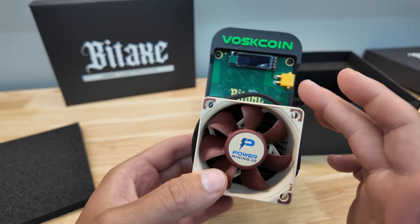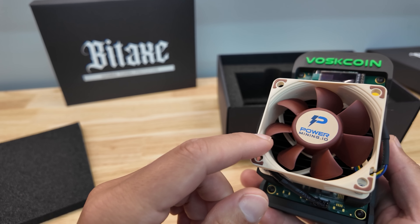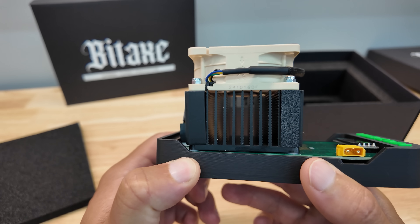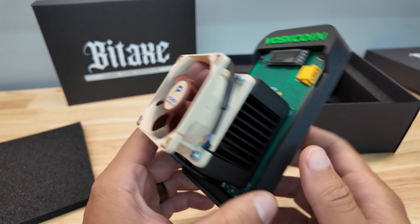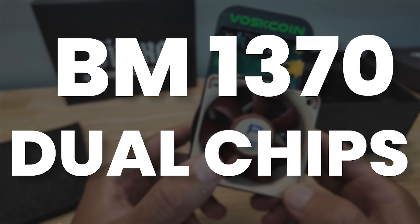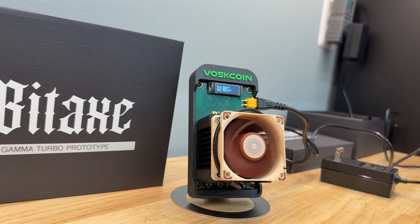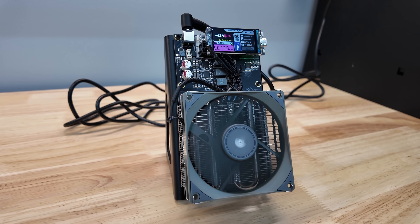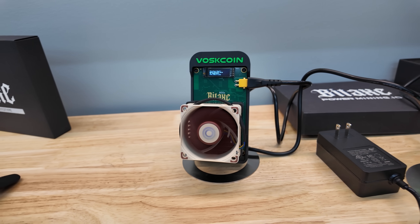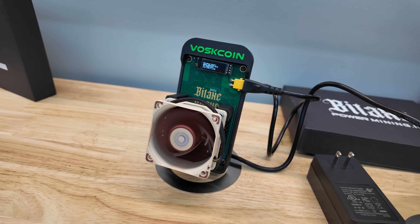800x Bitaxe board, green with the gold lettering. I like it. Big boy Noctua fan from Power Mining. Look at this heatsink — this is crazy. I don't think you understand the magnitude of this device. This is rocking not just one, but two BM-1370s. This is the big brother to the Bitaxe Gamma, but the little brother to the NerdQAxe Plus Plus. This may very well be one of the best mini Bitcoin miners that can mine Bitcoin over Wi-Fi in the world, ever.